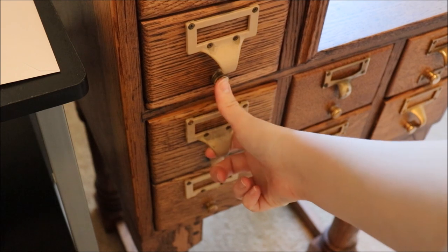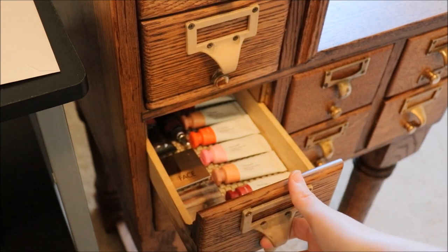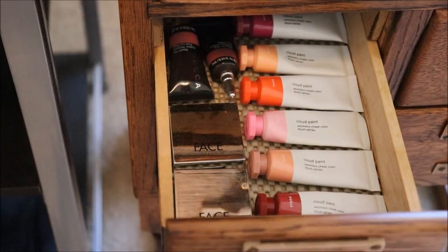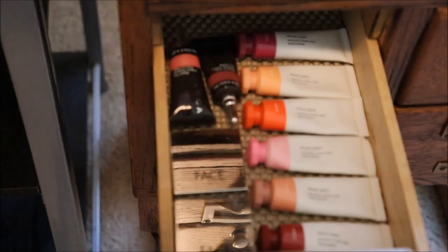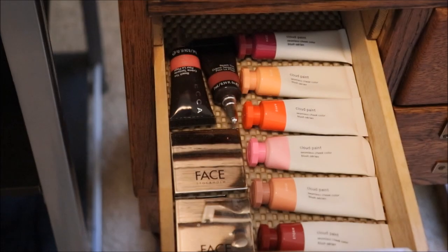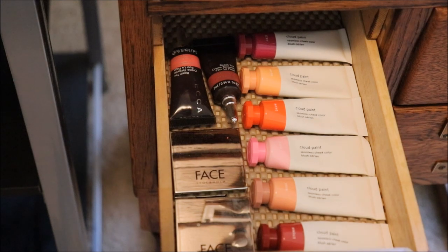This next drawer — and it does get a little stuck, some of these drawers do get a bit stuck. It's an old piece of furniture, so not shocking. These are all of my blushes besides the two Besame ones up top. So I have all six Glossier Cloud Paint shades, two of the Becca Beach Tints — I love the beach tints and I've used them for years, I've actually finished a whole tube of watermelon — and then two of the Face Stockholm Cream Blushes. I do not wear these enough.